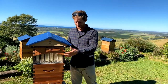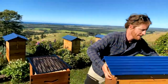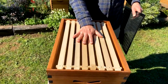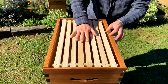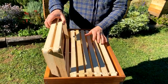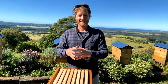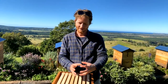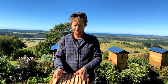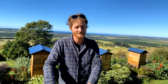Let's look at that again — when you've installed your nuc or package, have a look and make sure that on each frame they've completed their comb first. You don't want to be putting on the super if they haven't finished completing those frames, especially in colder regions, because you'll be slowing them down by making it harder to keep the hive warm when there's too much space. If you notice they haven't completed all the frames, you can take the super off again depending on how cold the nights are in your area.